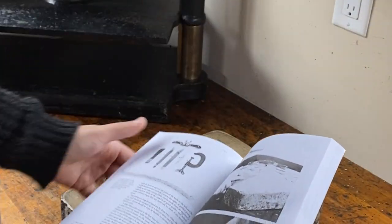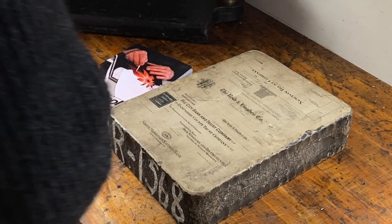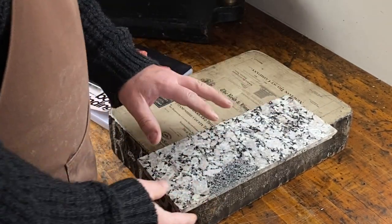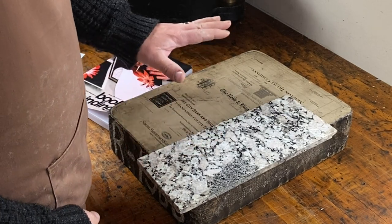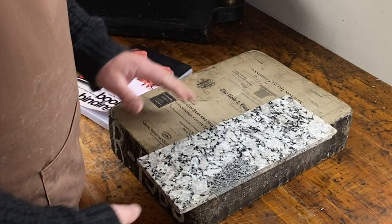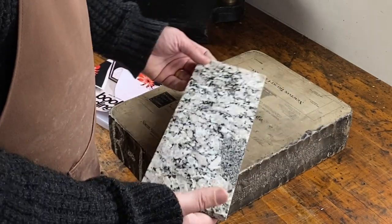So, there you have it. The surface I was working on before was just a piece of marble, which is a good surface, but it's a little bit hard on my tools, whereas the lithographic limestone is a little bit softer. And obviously it's larger — this is quite small to work on.